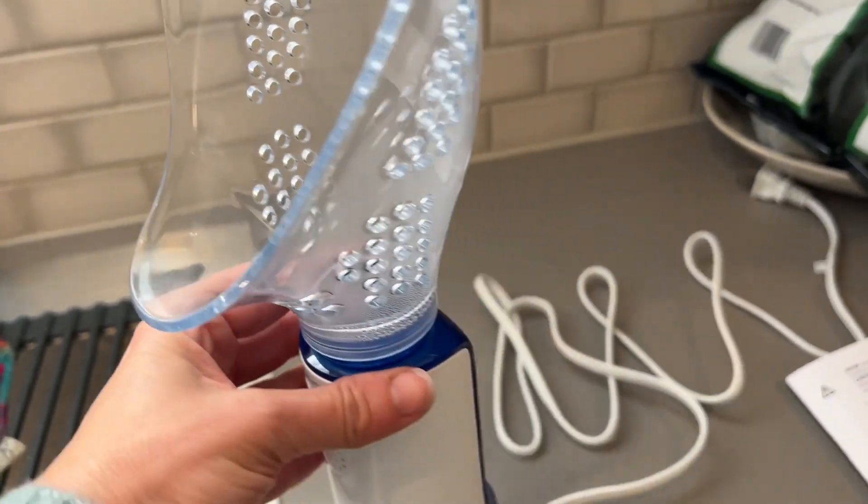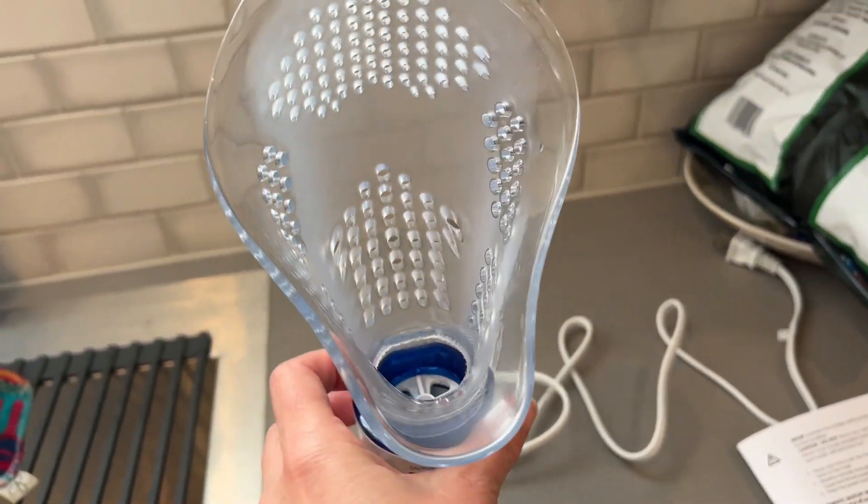I'm going to try this. It's a very strong menthol scent — it's going to clear up your sinuses right away. I can't really keep my face in this for very long. It says that you can put two vapor pads in this, but I think that would make me pass out.